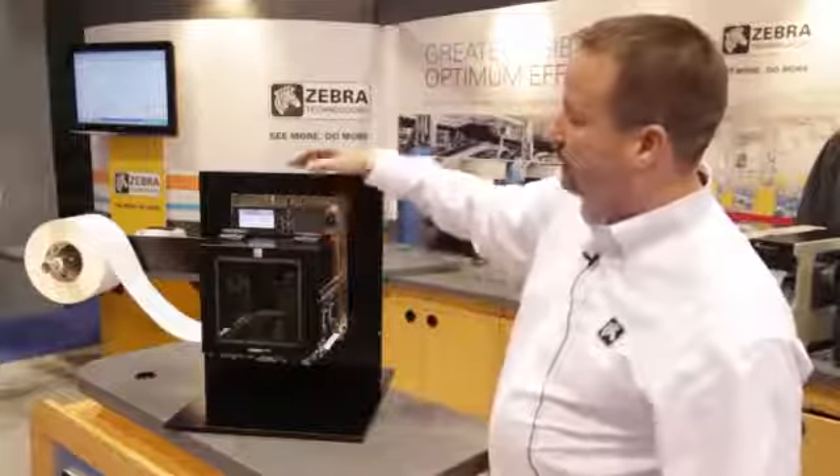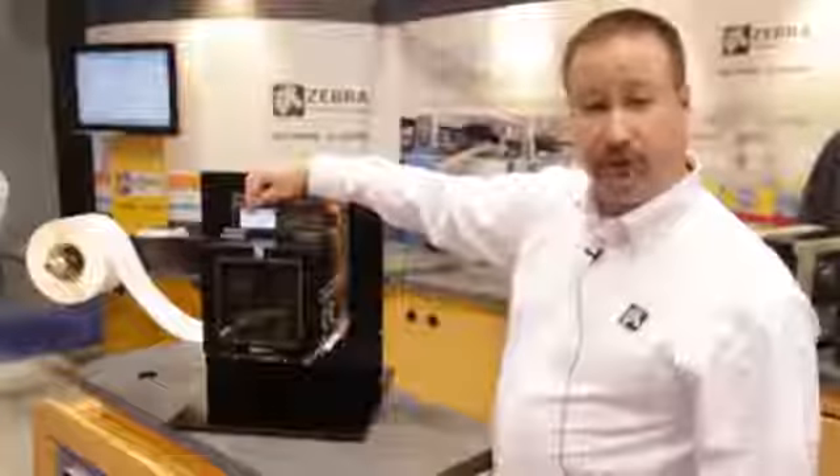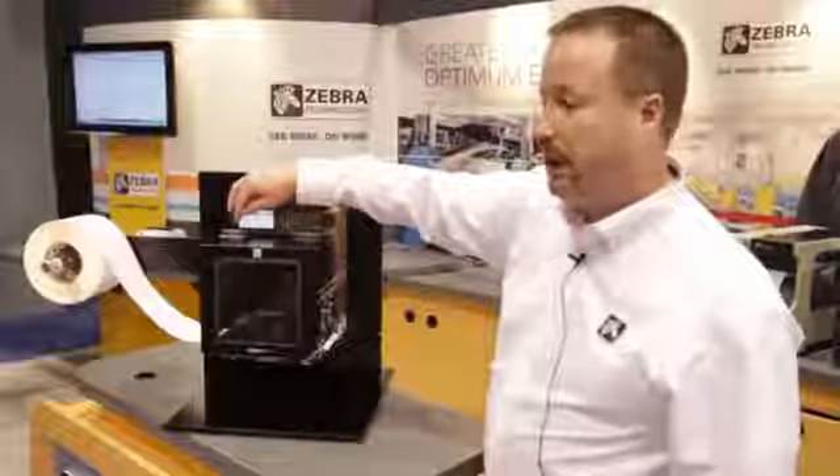The front panel has been redesigned. It features a bigger graphical display on the front, as well as a simple five-button layout that's easy to navigate through the menu. There's no more orphan button off to the side.